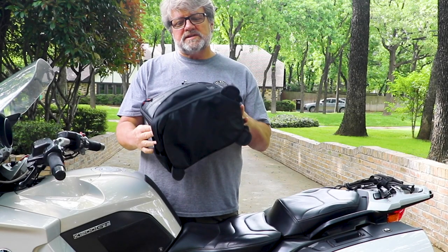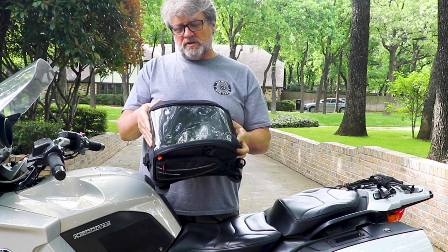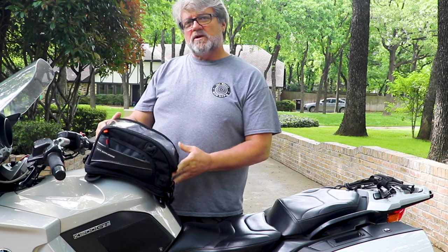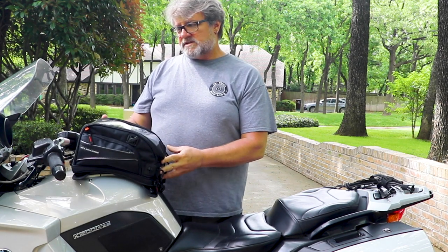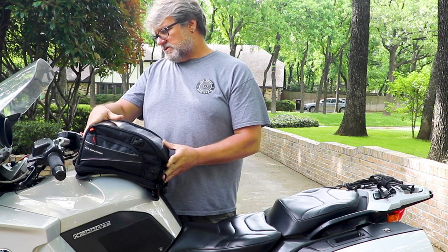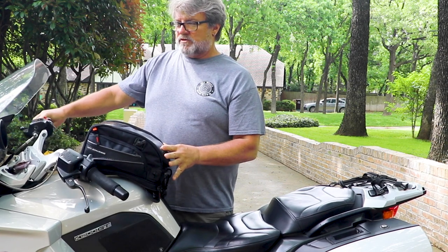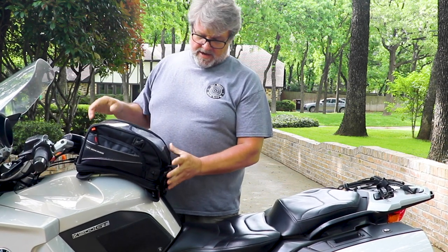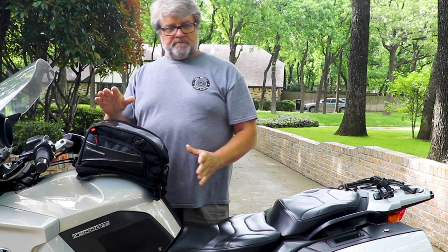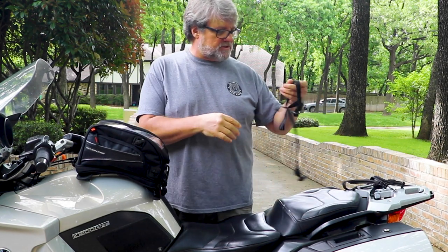In this video I want to show you how to install this Nelson Rig tank bag. I've got the tank bag here that's going to go on Chris's bike. First thing — make sure you've got your position set where you want it, so you have plenty of room for turning, the handlebars aren't in the way, and there's room in the front. This BMW is kind of tall, but there are a couple of things you need to know.